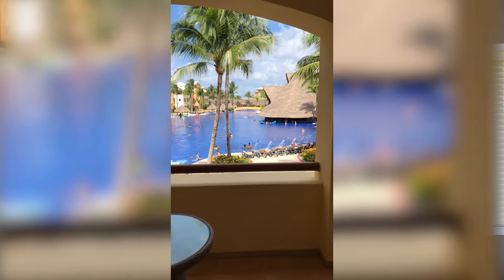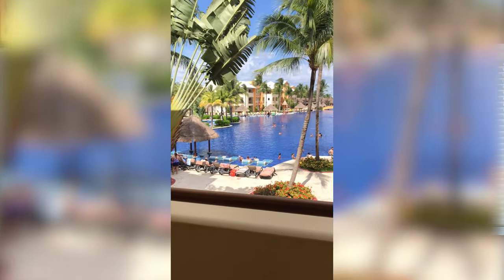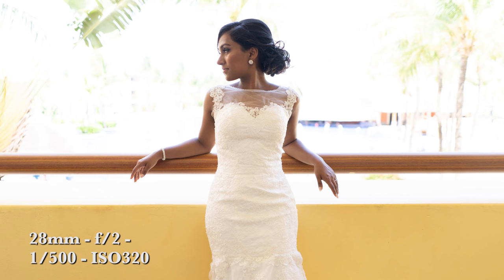The story behind this shot was the girls wanted to be on the balcony where in the background you had palm trees, blue sky, the pool and all that stuff. Shooting natural light was going to be difficult to achieve that because under the balcony it's kind of dark and the background is very bright. I could expose for the subjects, but then the background is going to be blown out.